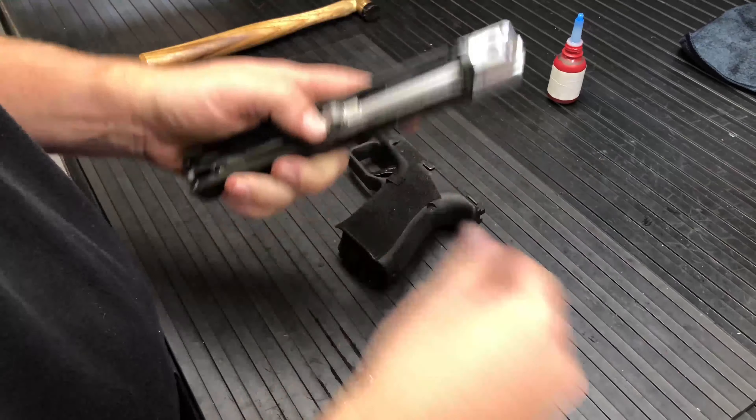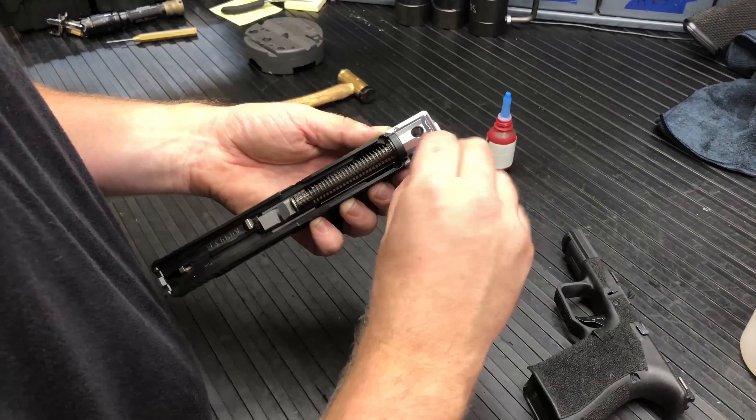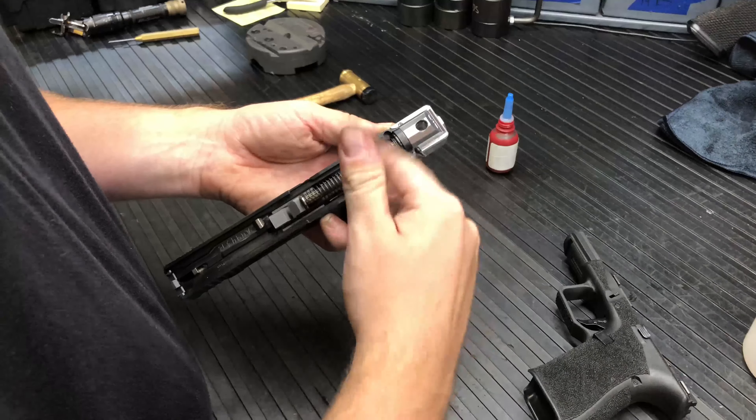If you want, you can put a little bit of blue thread locker on your set screws — do not use the red. If you're going to use anything, just a touch of blue Loctite. Go ahead and get those set screws all the way down until they bottom out, then a nice little cinch. Do the same with the other one — just a small dab if you're going to use anything, all the way down until it bottoms out, and a little cinch.